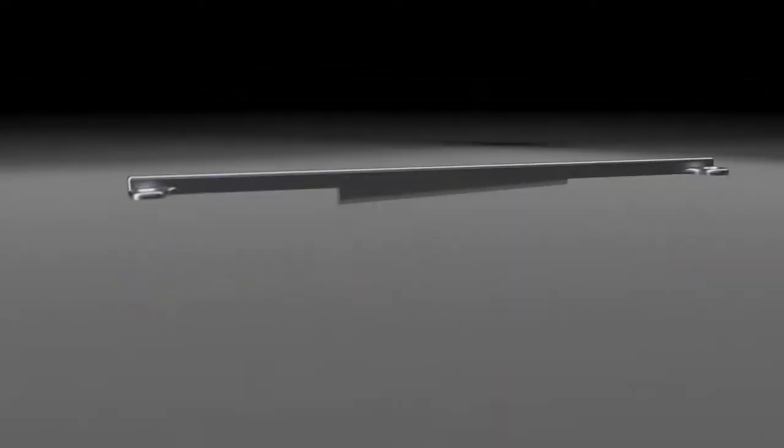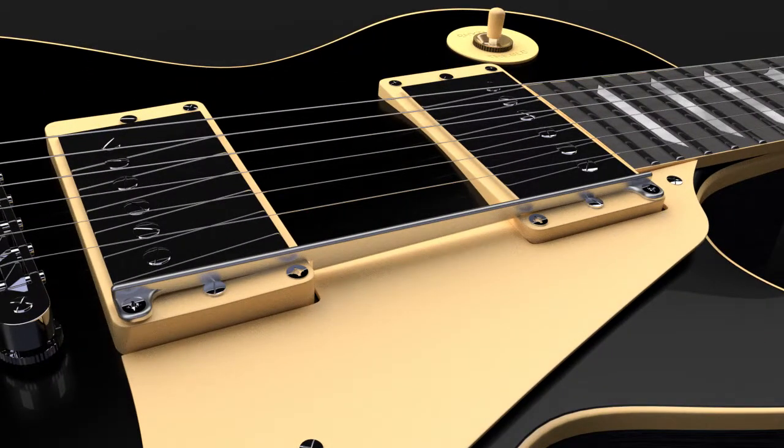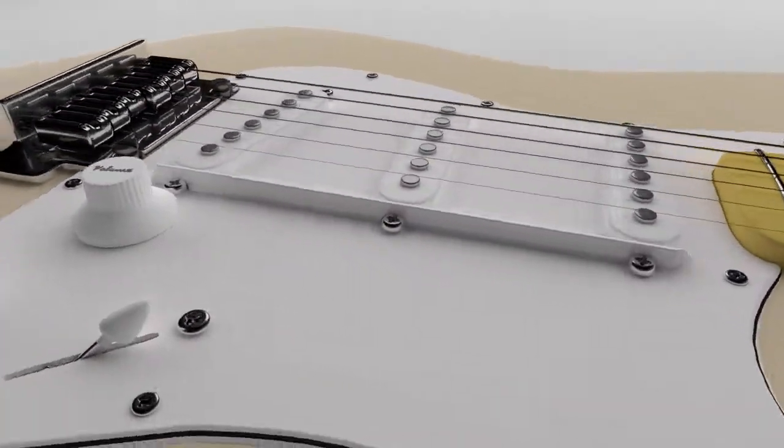Introducing the Rail — a revolutionary new accessory for the electric guitar. The Rail is simply a guiding rail that sits between the pickups, allowing an uninterrupted grip from pickup to pickup.